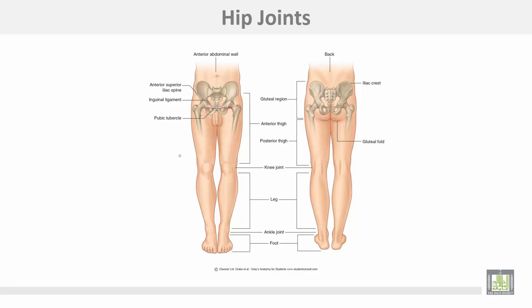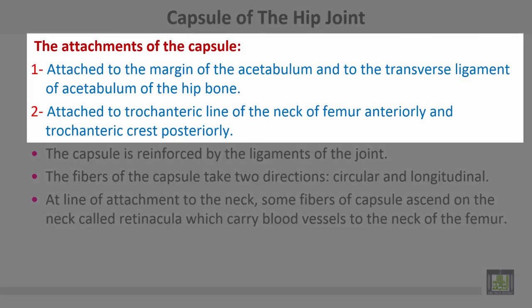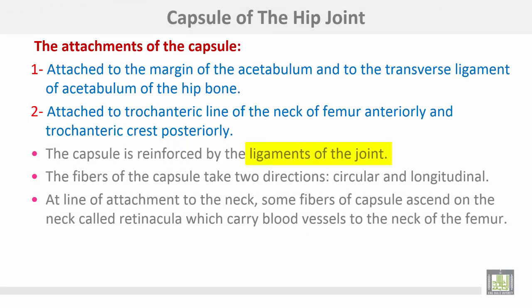This is the hip joint between the head of the femur as the ball and the acetabulum as the socket. The capsule of the joint is attached to the margin of the acetabulum and the transverse ligament of the acetabulum. Anteriorly it attaches to the trochanteric line of the neck of the femur, and posteriorly to the trochanteric crest. The capsule is reinforced by the ligaments of the joint; the fibers of the capsule take two directions — circular and longitudinal.